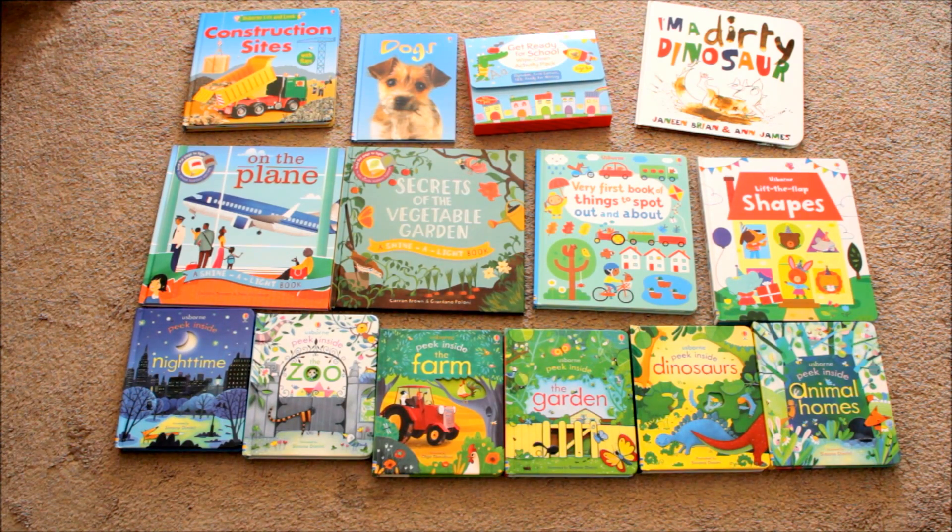It touches on subjects in a way that the kids are very engaged but at the same time they are constantly learning. My children are four — a girl — and a two-year-old boy, and they both can agree upon reading any of these stories. It's not a matter of 'I want to read a princess book' and 'I want to read my pirate book.' These are books that they can agree upon and enjoy together.